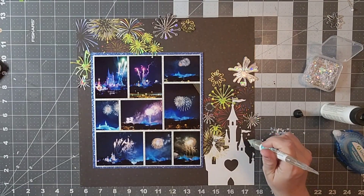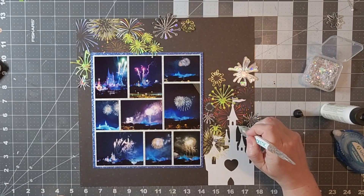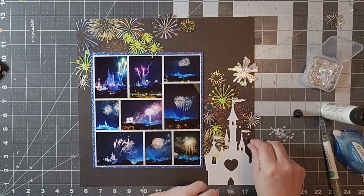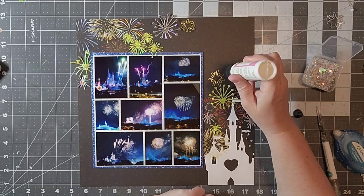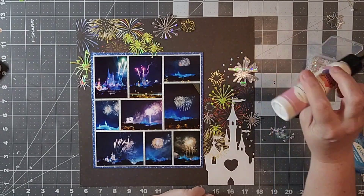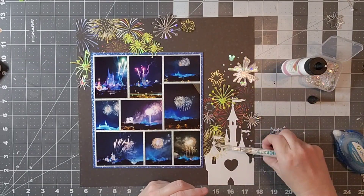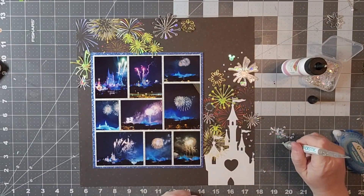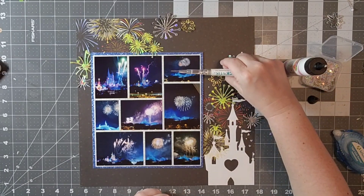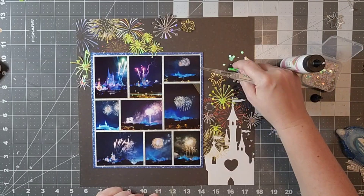This is the glass slipper pixie dust collection, and again this is also from Scraps and Ink Craft. I will link in the description if you like these little embellishments so you can check out the store. They really do have a lot of really cute things Disney related, so I thought I would let you know about that as well.